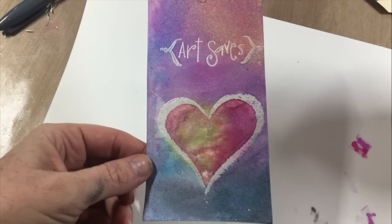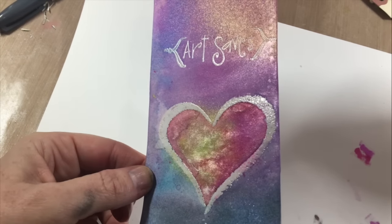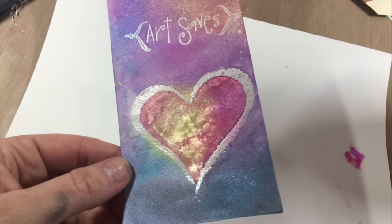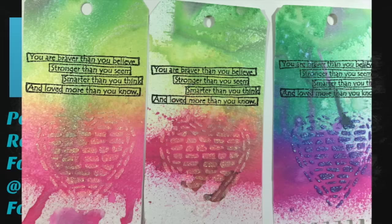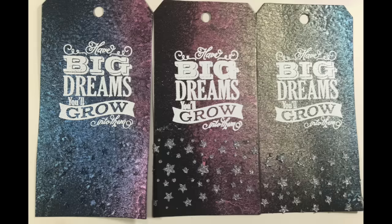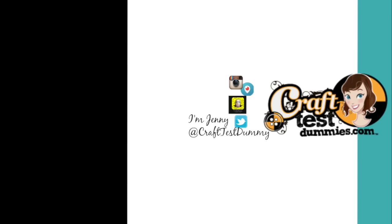I just want to finish up by showing you this tag. I actually did that resist technique and then I added more color inside the heart, so it is also very layerable. These tags were the backgrounds with a little bit of gold sparkle Nouveau product on top, and of course then we have those beautiful black tags as well. I hope you enjoyed this overview of Fireworks from Tsukineko. If you have any questions please leave them in the description below - I'll do my best to answer them. Thanks so much for watching and have a crafty day!